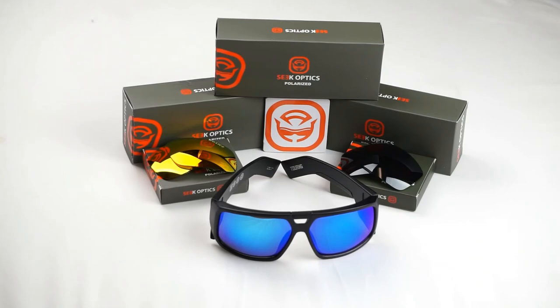Don't forget to give this video a thumbs up and hit the subscribe button for more updates and content. And of course, if you do have any further questions or concerns about the installation, your frames or the lenses, please feel free to give us a call or shoot us an email to info at seekoptics.com.